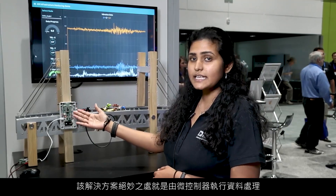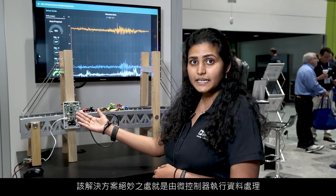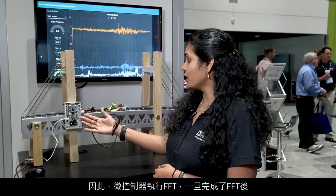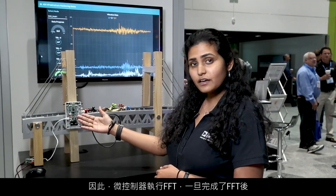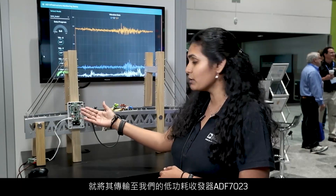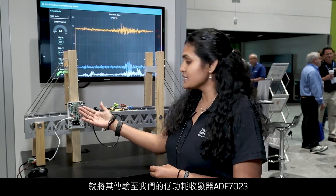The beauty of this solution is that the microcontroller performs the data processing. For our application, we need FFT. So the microcontroller performs the FFT, and once that is done, the result is transferred to our low-power transceiver ADF7023.